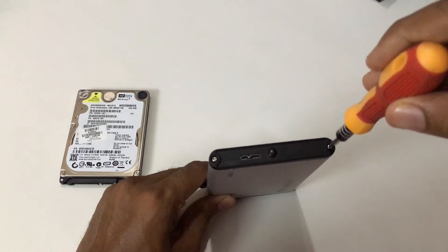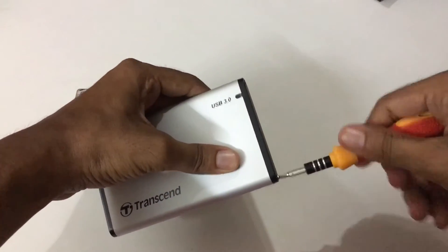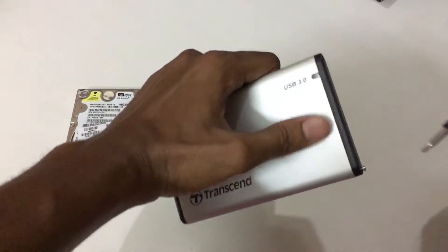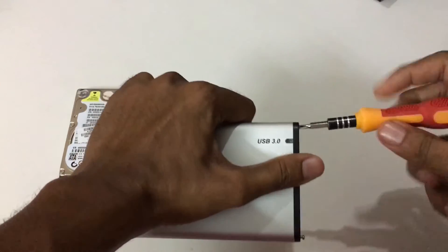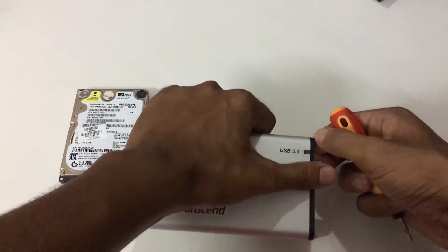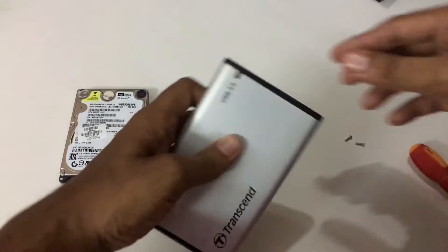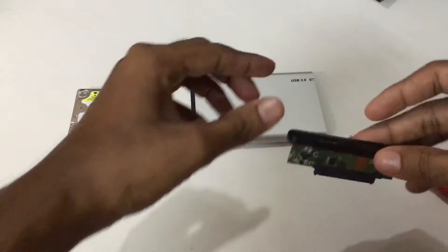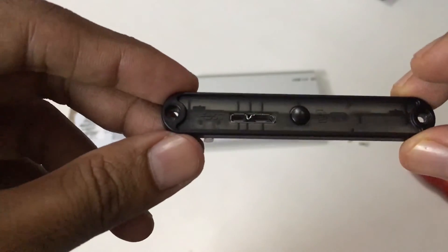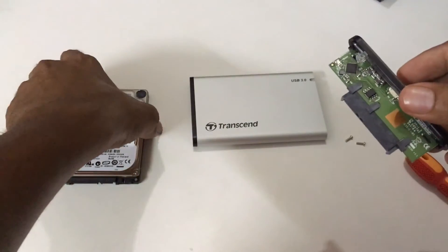Let me quickly unscrew this. It is okay to just unscrew the top ends. You can see the one-touch backup button and the connector at the end.